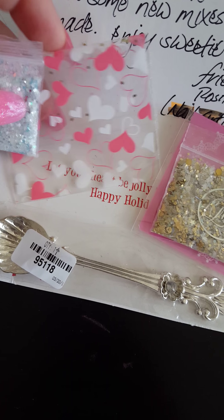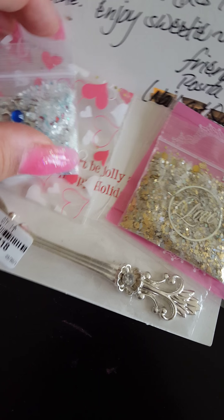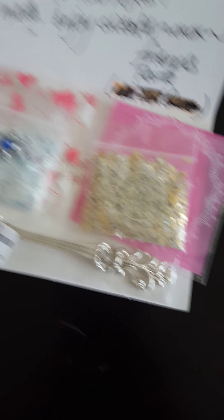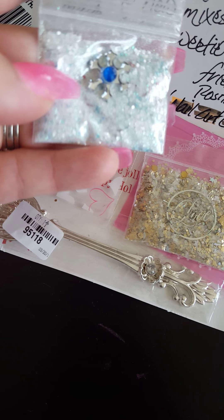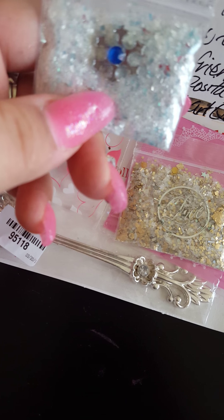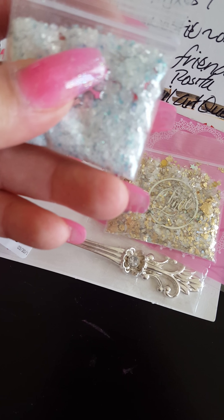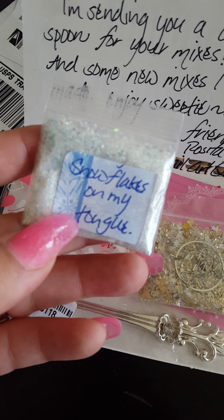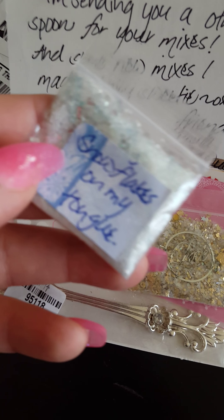So she sent these mixes inside of these self-packaging things. They were taped here, but I took them out of course. Here's the first mix — I thought this one was so adorable. I love this little 3D sticker she put on here; I can never find stuff like that. This one is called Snowflakes on my Tongue. Very nice name, very nice.